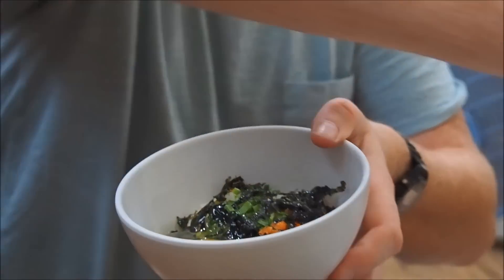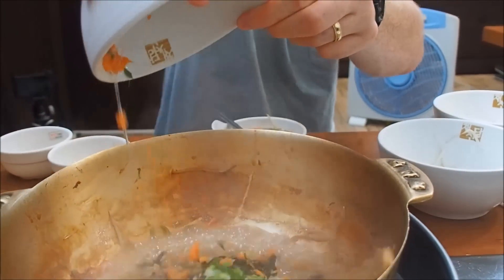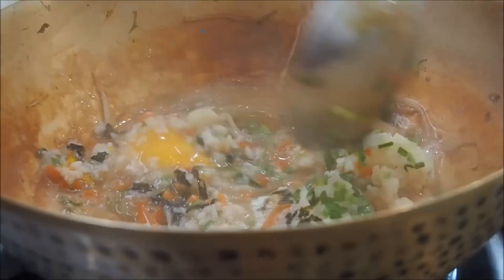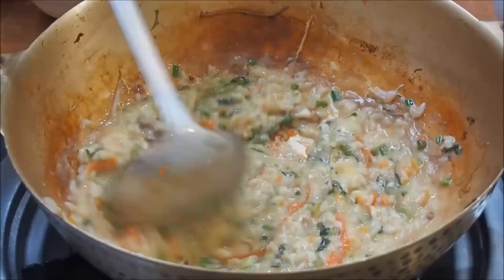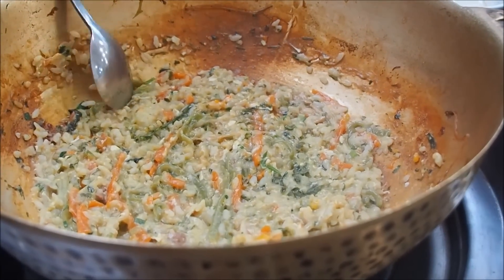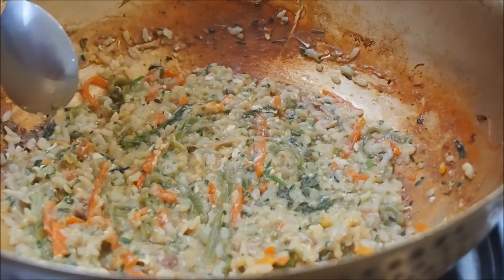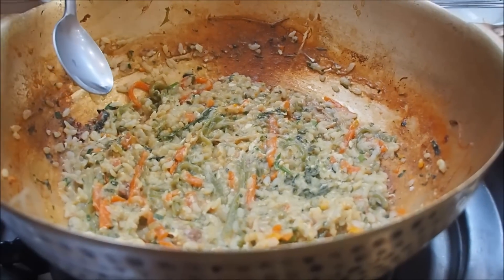We've officially moved on to phase three — the bokumbap, the rice part. This is my favorite part. We're throwing the rice in with a bit of the broth, then stirring to make sure it doesn't stick. We left enough ingredients from the original shabu shabu and mixed it all together with the rice, egg, and sauce. We've let it cook long enough that the rice has started to burn at the bottom — which is honestly the best part.